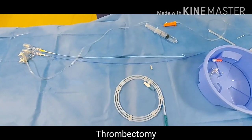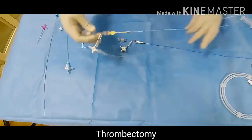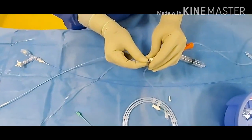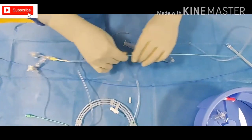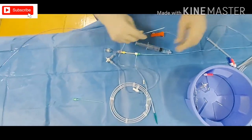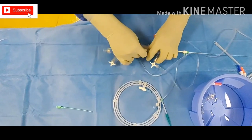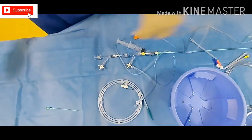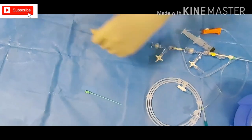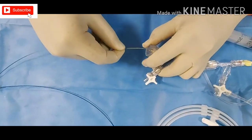The puncture needle, guide wire, and sheath will go inside the body. After the sheath is in, we remove the dilator — the doctor will do this part. Then our guiding catheter goes inside, followed by our sofia catheter inside. Once it is there, you should be ready with our micro catheter. The micro catheter will go inside through the Y-connector.